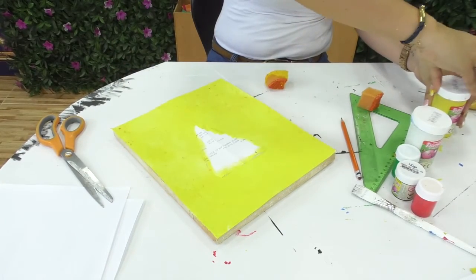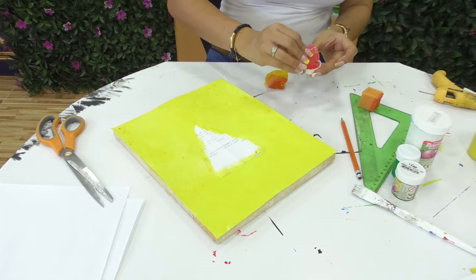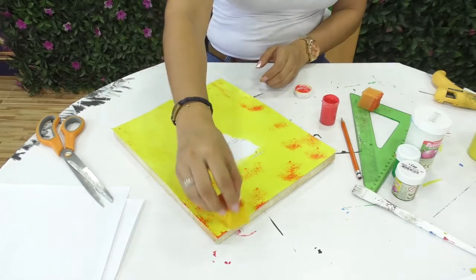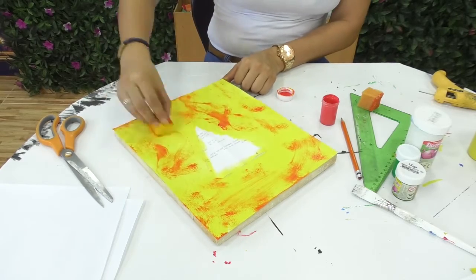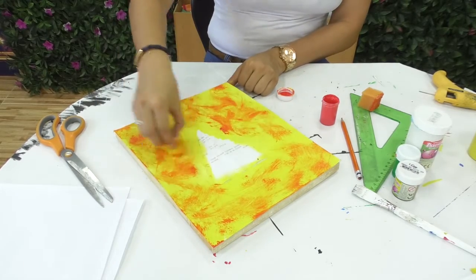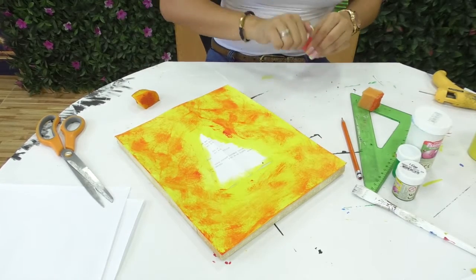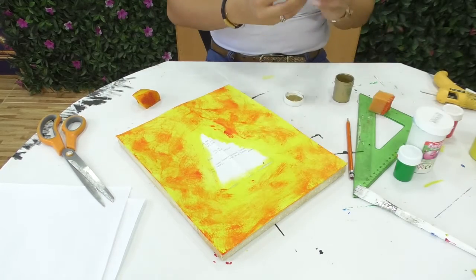Ahora vamos con otro color — se alcanza a ver algo de tonalidad roja. Continuamos con este tono en pequeñas cantidades. Entre más disparejo quede, mucho mejor. Podemos hacer esparcidos que no tengan forma alguna, porque la idea es que expresen toda la creatividad que tienen. Esto es considerado arte abstracto, donde gracias al color vamos impregnar las tonalidades que deseemos. Vamos a darle también algunos acentos dorados para que nuestro taller brille.